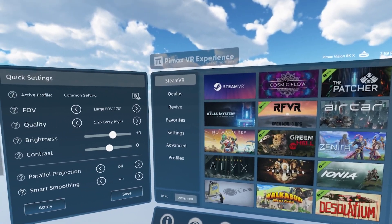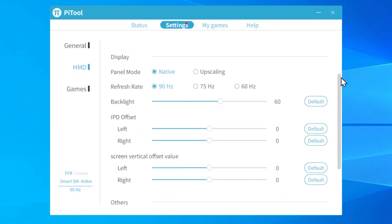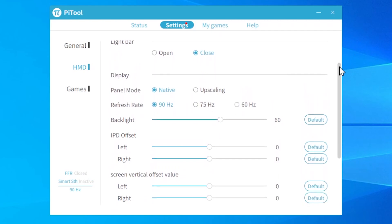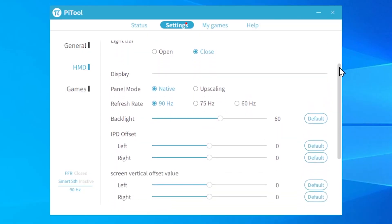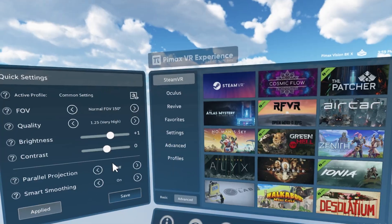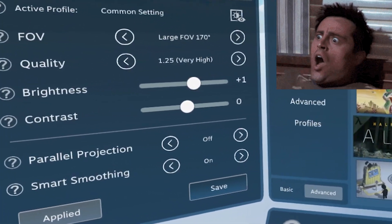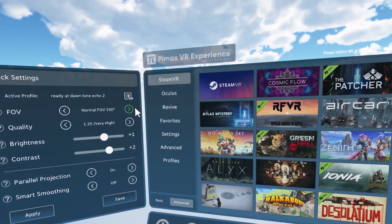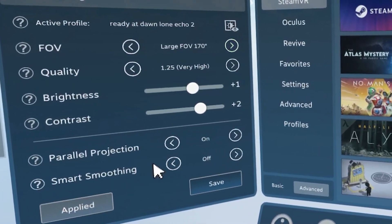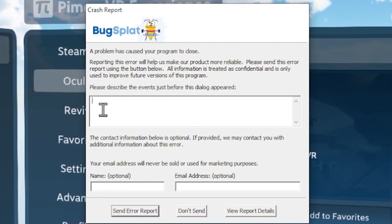You can access the PiTool dashboard and almost all settings from within the headset. The refresh rate is a setting you can safely adjust — with a 3080 or higher, 90 Hz should work fine. However, be very careful when changing the FOV, because the largest and most impressive FOV does not work with all games. That caused me much headache — at one point I actually believed I'd broken my Pimax. When I tried to load Lone Echo 2 with the largest FOV, the game crashed, and it took me a very long time to figure out that FOV was causing those crashes.